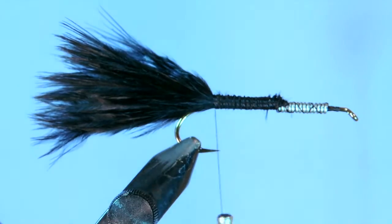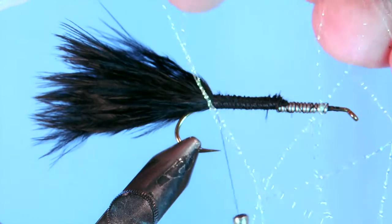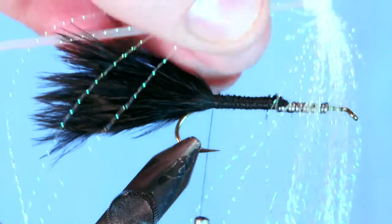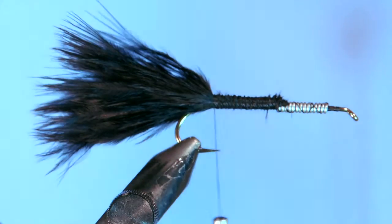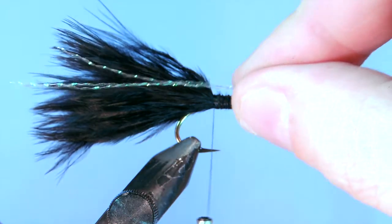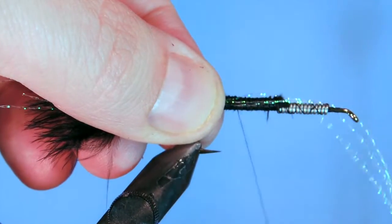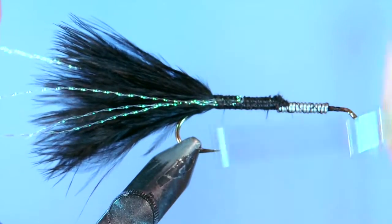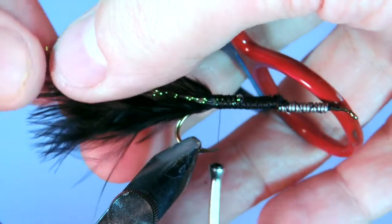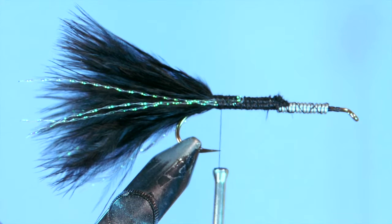If you need to shorten the tail feather, you can use your fingernails just to pull off a little bit of excess. Next, we're going to use some pearl crystal flash — I like to use about three or four strands. I'm going to tie it along the near side first, match it up with the tail, and make sure it's tied right against the side with a few wraps. Then I'm going to pull that flash over to the other side and wrap it down. That way we just have one piece of flash to deal with, without any extra material.